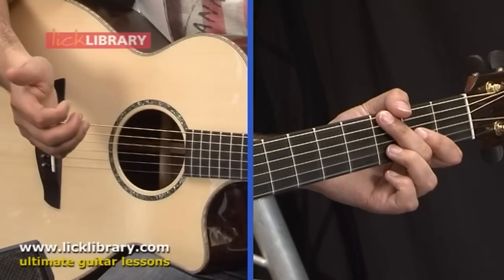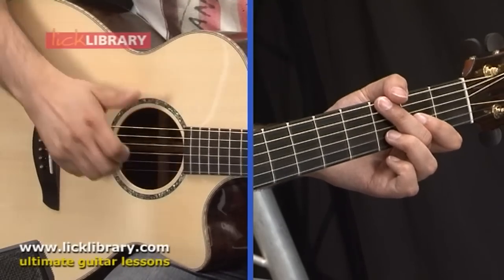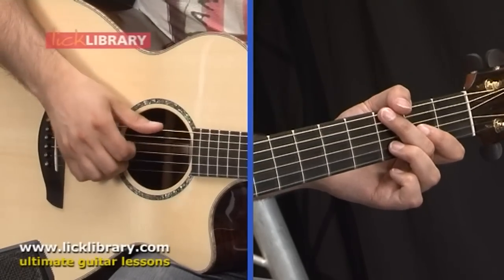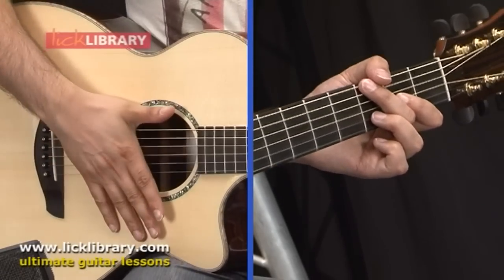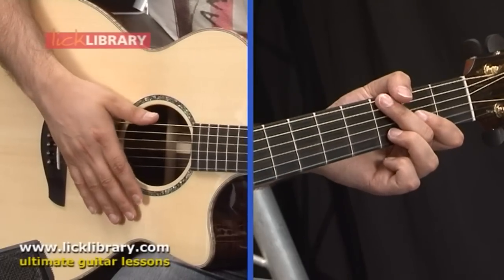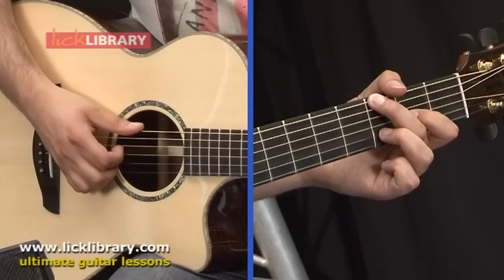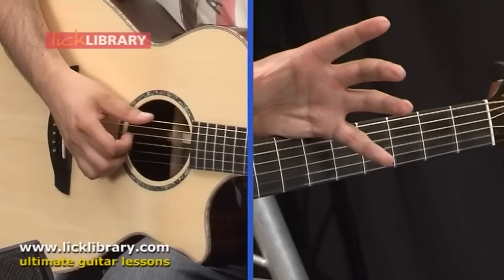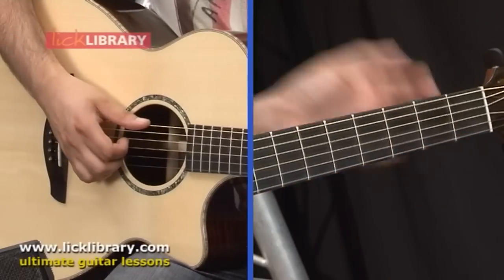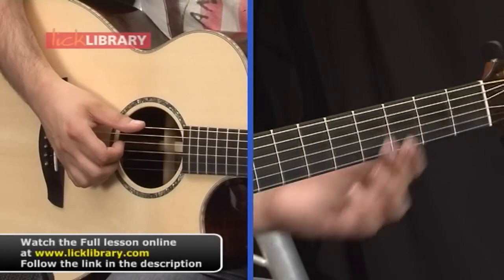We're then going to take on a more percussive technique which is basically slamming — not really slamming, but just hitting the strings with the fingers. When you do this, make sure that you keep the shape of the hand as it was when it was on the strings — don't flatten the hand out. That's all wasted movement because we've just got to go back to this position again. That percussive hit stops the strings from ringing and gives us a percussive click. You'll notice when I finish, all of my fingers on the right hand are back in the position they need to be to continue playing.